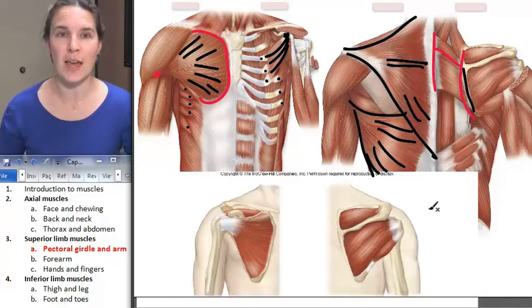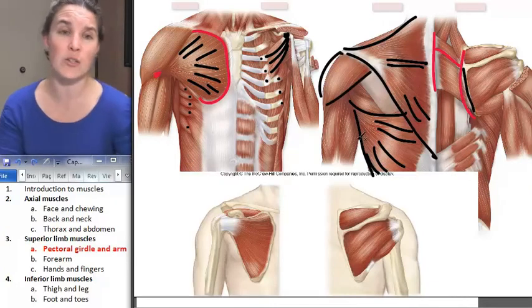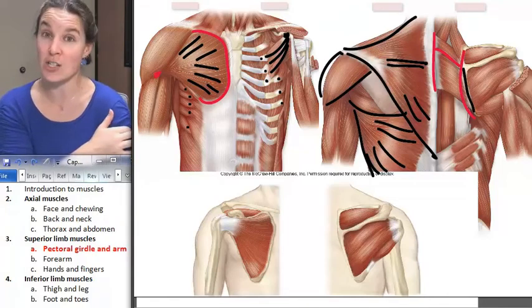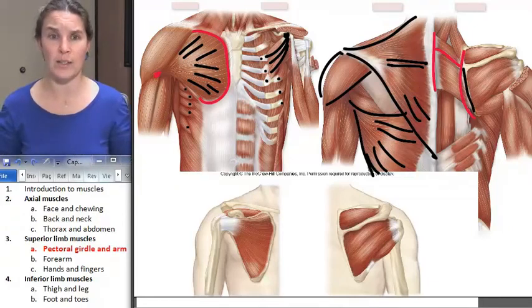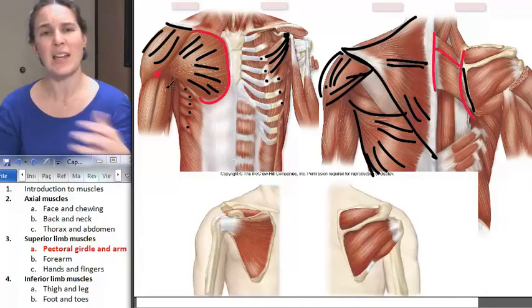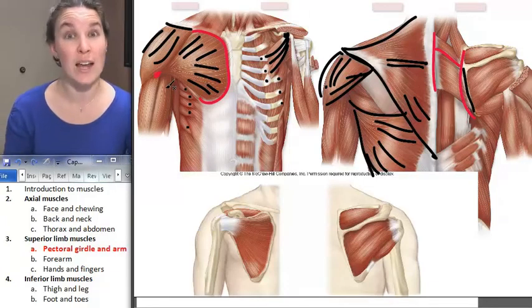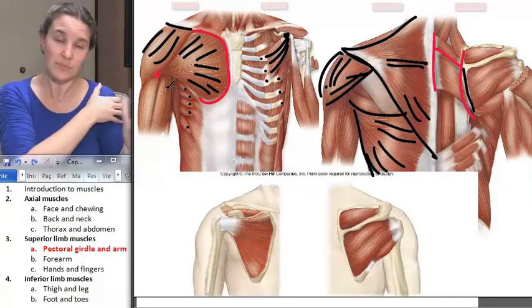Deltoid is another muscle that is super easy to identify. Here it is — it's the one that forms the contour of your shoulder. Its distal attachment is fantastically easy because it attaches to the deltoid tuberosity of the humerus. And then on the proximal side, it attaches all over the scapula with a whole range of attachments and all those different fiber directions, so it gets messy on that proximal attachment. You can look at it, identify it, and then figure out the kinds of actions. What would you imagine is its major action? Abduction of the humerus.